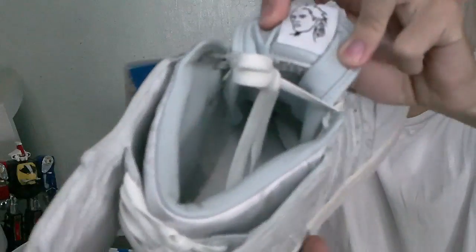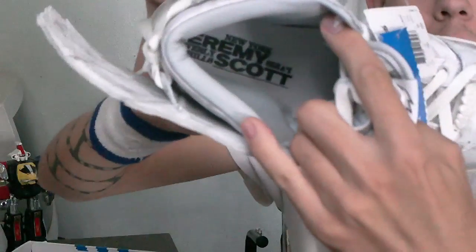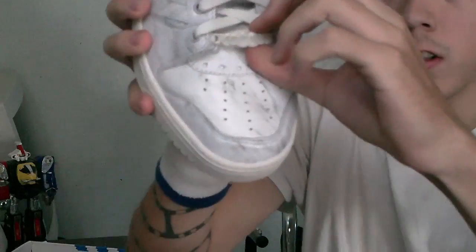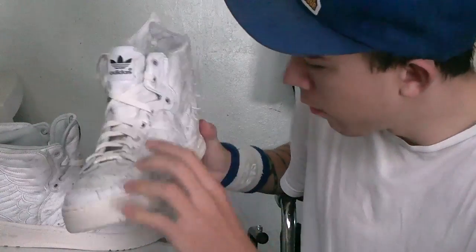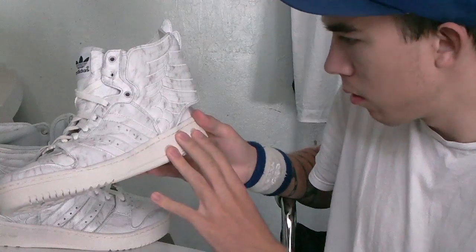We've got Jeremy Scott on the tongue. This logo on the back, around the insole. Lace locks or teeth with Jeremy on them. We have off-white lacing with kind of like an off-white cream sole.